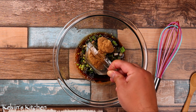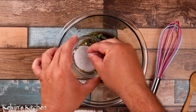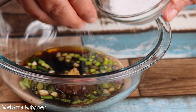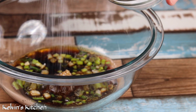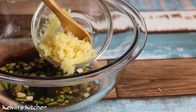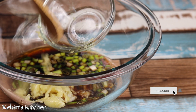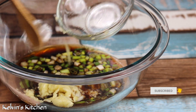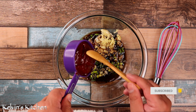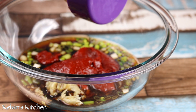Add two tablespoons of brown sugar, one teaspoon of kosher salt, six cloves of garlic minced, and half a cup of Korean chili paste, also known as gochujang.